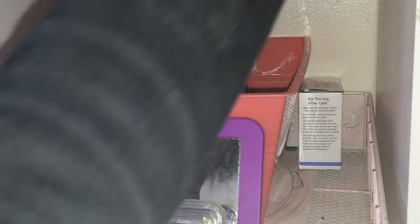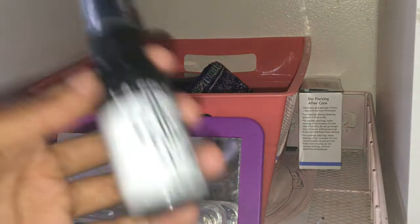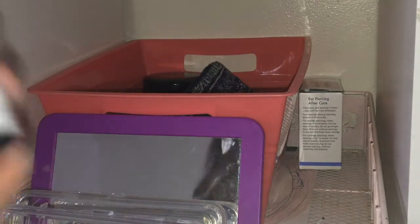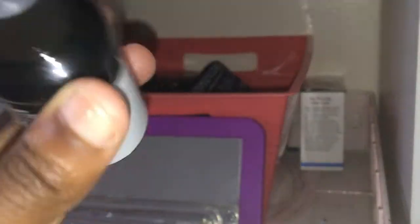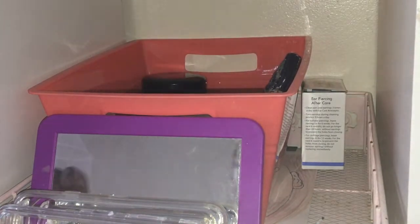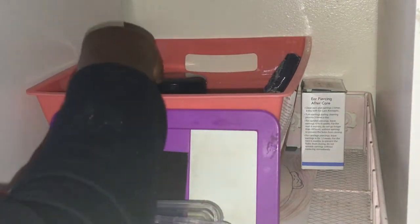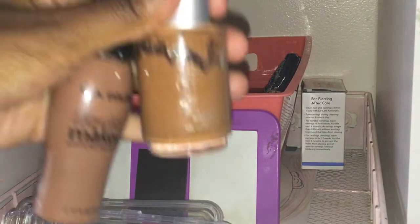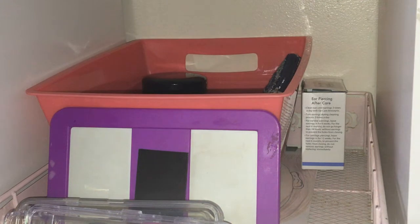Alright now everything else is up here — all this little stuff. Oh my god, I need to get more setting spray. There's this new one that has sparkles in it, and it's three dollars, so I'm going to try to get that. I'm just going to flip the camera for right now so you guys won't be so focused on me while I'm putting things in here. Okay, we're going to put both of the foundations in there. And then next is just a whole bunch of lip products, so I think I'm just going to line those up right here.